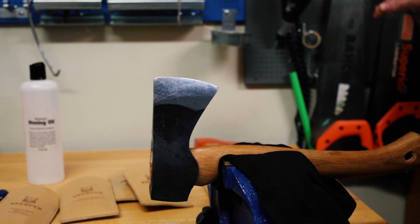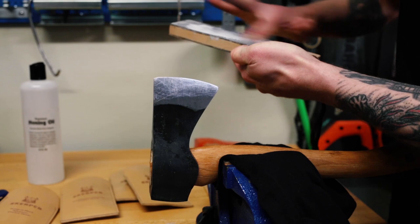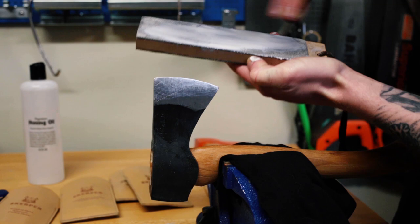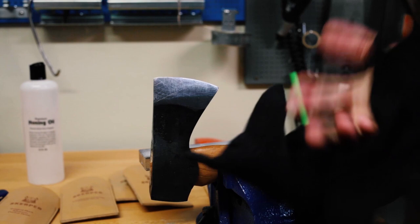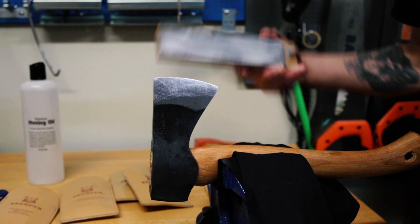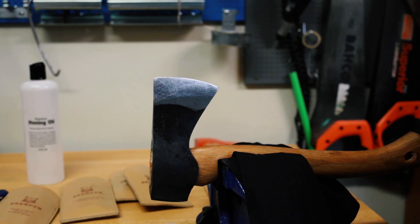We've got a pretty good working edge there now. We're going to take the strop, put some Tormek paste on — just dabble it around, you don't have to be too precious about it, just rub it on. The difference between a strop and your other sharpening materials is that you can't go against the leather — you have to go with the leather. The reason is you're removing the burr; if you go against it you'll just cut the leather. The strop goes with the edge, not towards the edge. I'm going to do 30 strokes each side and then give it a test on a piece of paper.